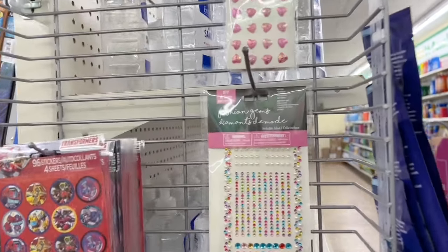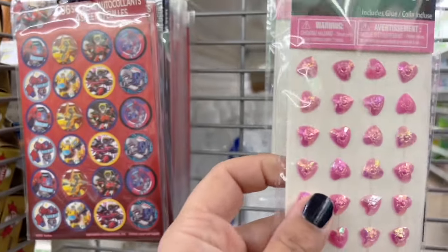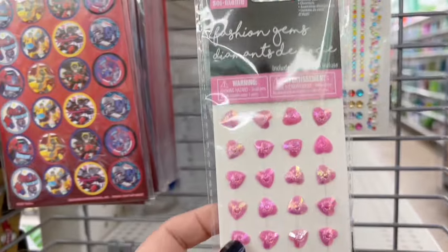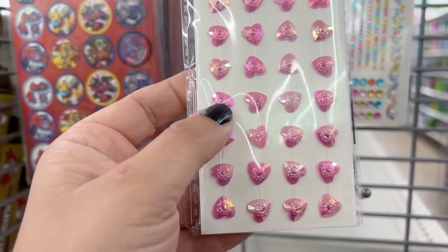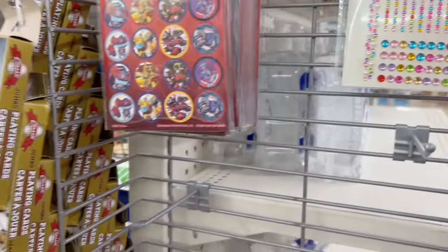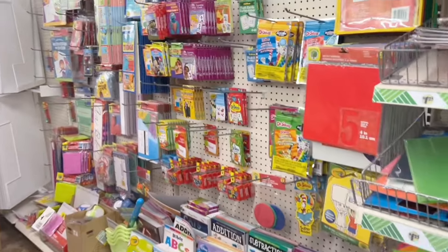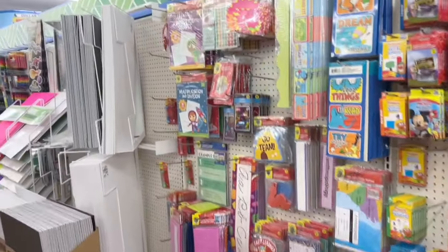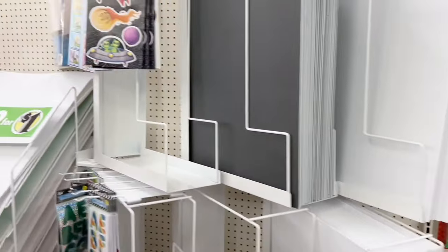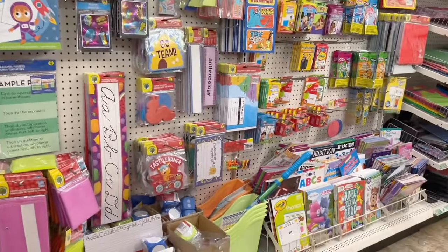I thought these little rhinestones were really cute, and when I picked them up I noticed they had their own glue — for a dollar twenty-five, that's a pretty good deal. If you don't mind adding a little bulkiness to your journal or any project, especially paper crafting, 3D elements are a must-have. Don't walk past the kids' school aisle just yet because you can find some hidden gems in here.